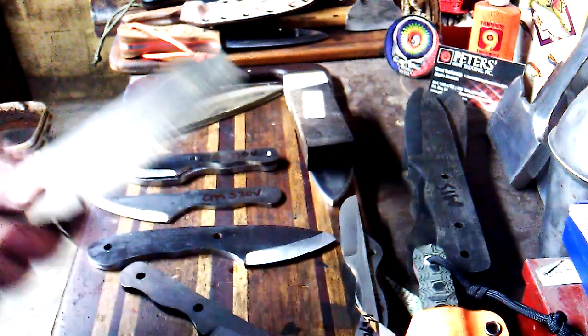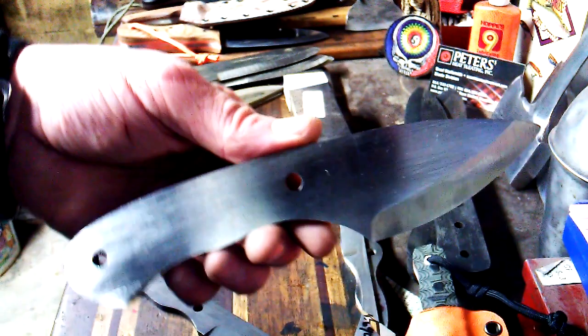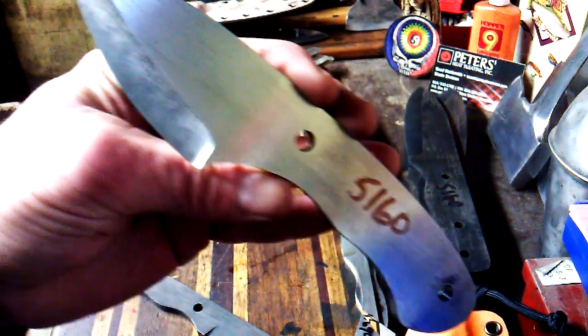I still have my full-size Woodchuck — I also offer those in N690. Of course they're more money because N690 is probably at least double the price of 5160, although 5160 is an awesome steel especially for a larger blade. For Scott H's blade — I consider this a larger blade — Scott, let me know how you like this. I really love the way the grind came out. What a great EDC blade that's going to make for you — you can do all kinds of stuff with that.